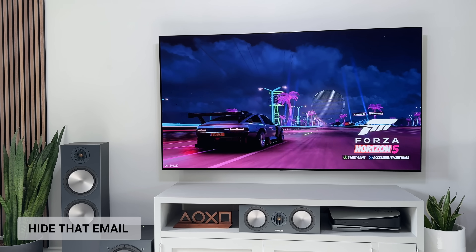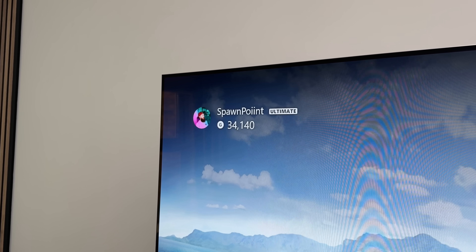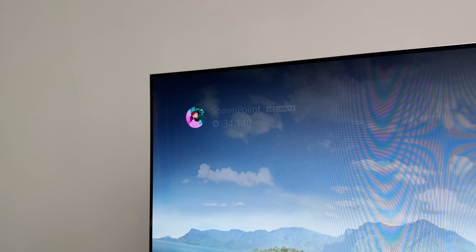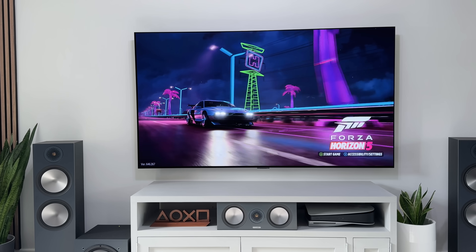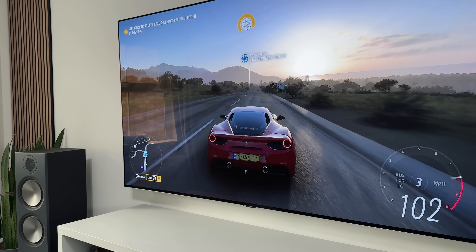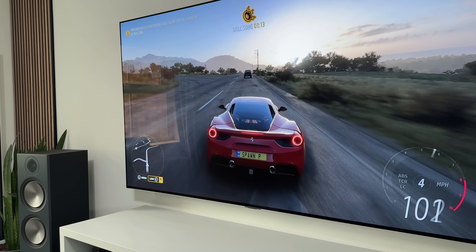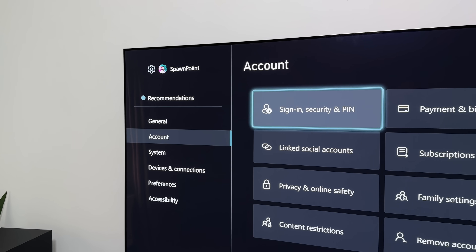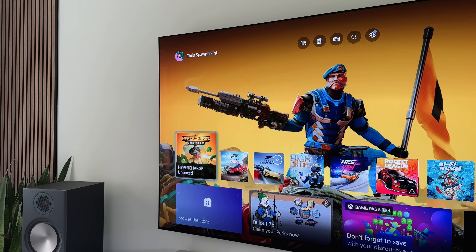Now, you know at the top left of the dashboard we have our gamer tag and our gamer score — well, we also have our email address displayed there too. Honestly, I do not understand why anyone would need to see their email every few seconds, but the good news is we can hide this. This is useful if you want to stream games or capture your dashboard, as there's always a risk you might accidentally share your email address. All you need to do is go into Settings, Account, Sign In and Security, and then untick this box. From now on, your email address will no longer be shown on the home screen.